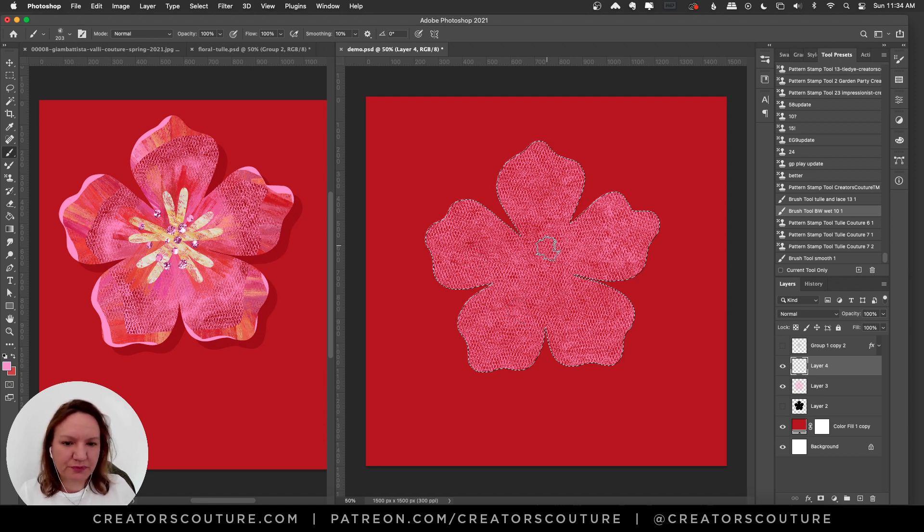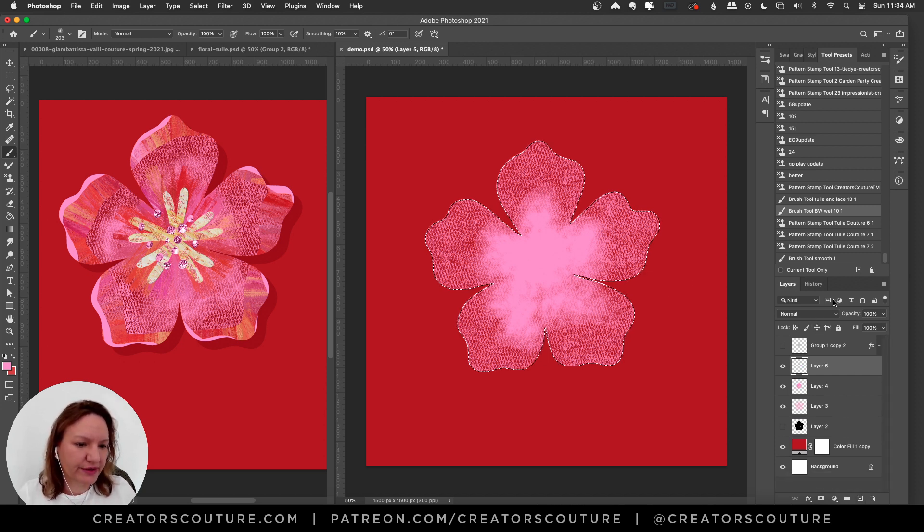On a new layer I'm using brush wet 10, still painting in one color. Using light pressure to create a kind of center and fill in the base. Now making a new layer for the center — I'll draw a little circle shape. This is one of the brushes from my new collection; I'm using brush number 6.